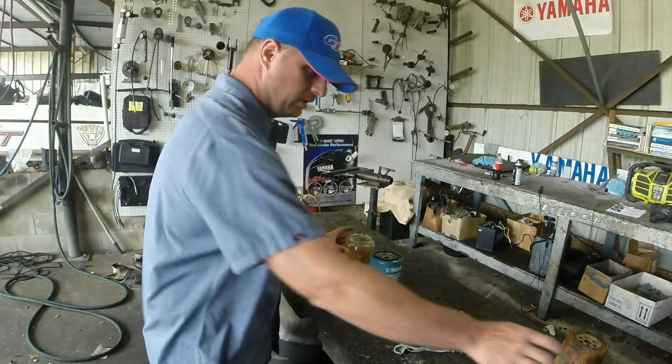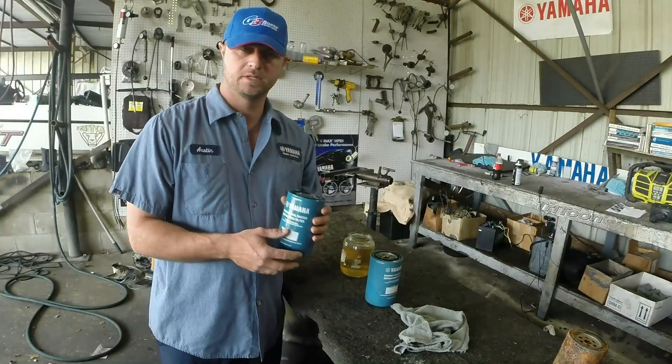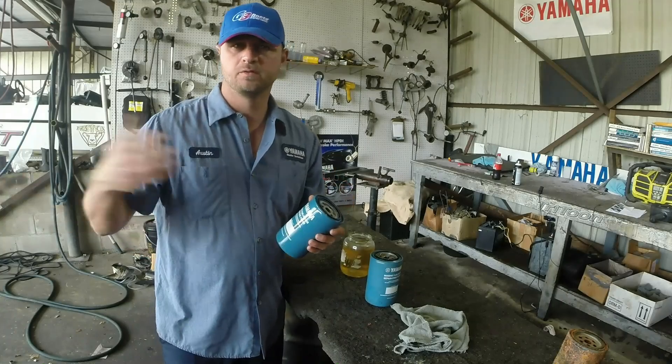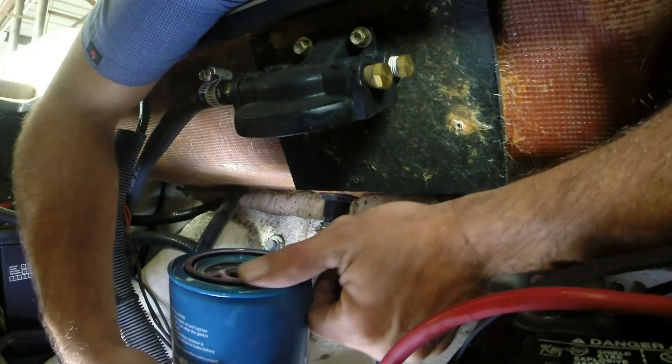We can go ahead and install our new fuel water separator. I like to pre-prime these — basically fill them with fuel first and screw them on. It basically allows for easier priming of the fuel system. I've already added fuel to our fuel water separator and it's now time to go on.